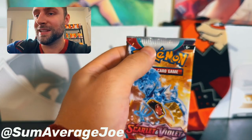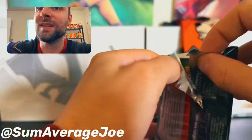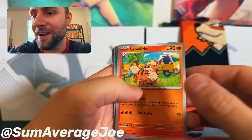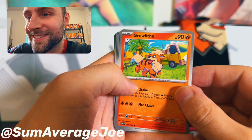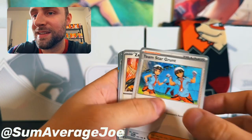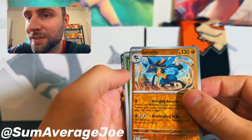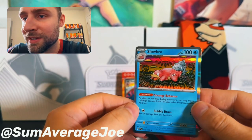Last pack here with Gyarados. We got Basic Energy, Lechonk, Luvdisc, Cranidos — okay sweet, super cute, look at him just hanging out in the warm air. Staravia, Team Star Grunt, Zangoose, Youngster, Lucario Reverse Holo — beautiful card — Toad School Reverse Holo, and Slurpuff for the Rare.